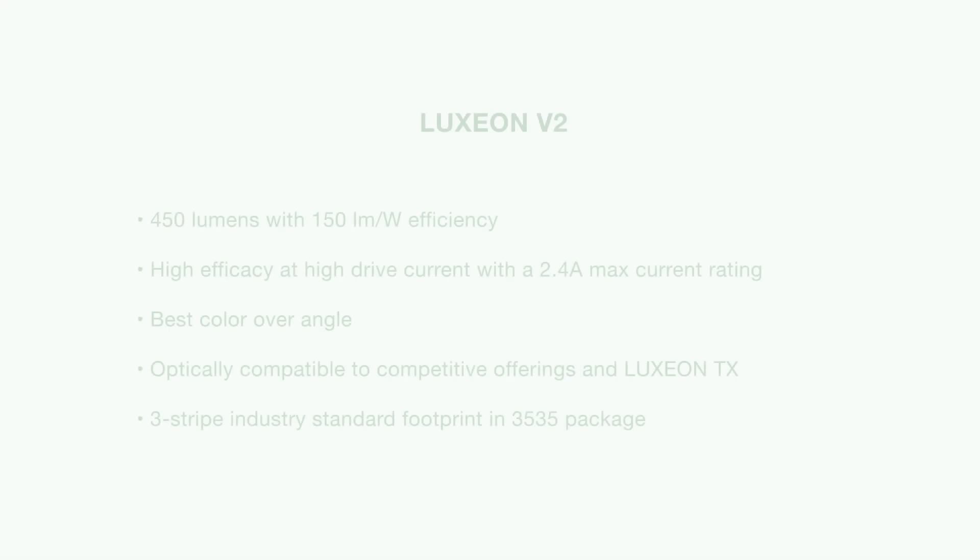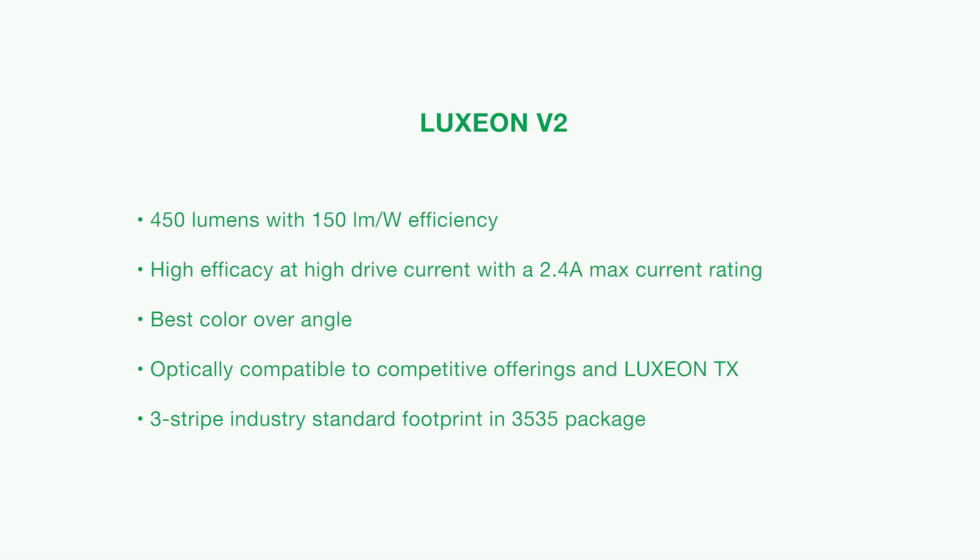Luxion V2 is a domed 2 square millimeter high power white LED. It has been designed to optimize both flux and efficiency. Luxion V2 has also been designed to be optically compatible as well as footprint compatible to many other standard 3535 high power white packages offered on the market today.